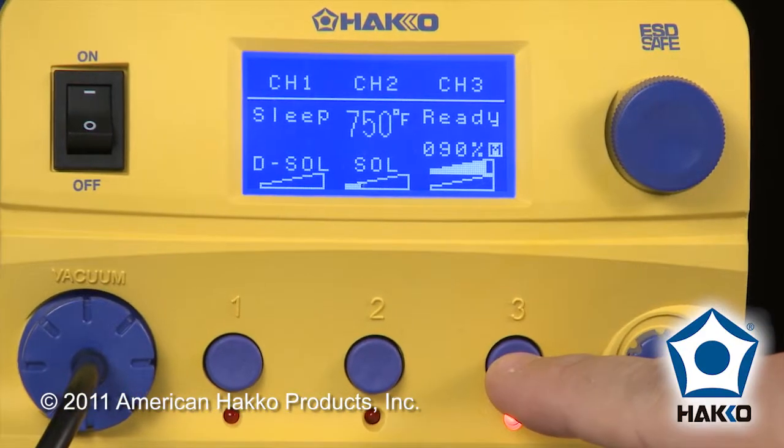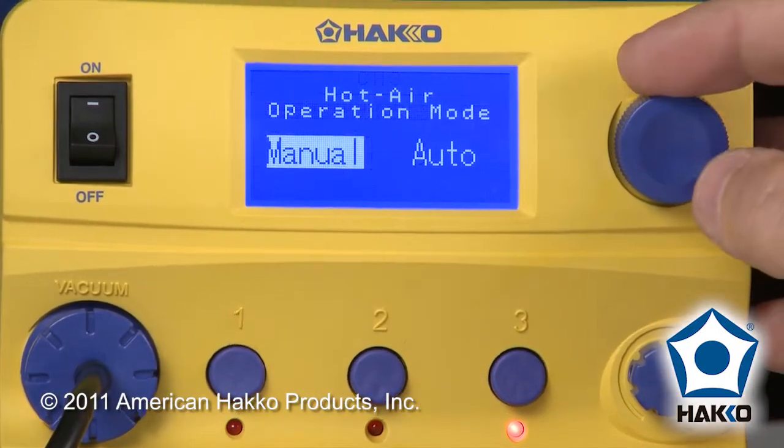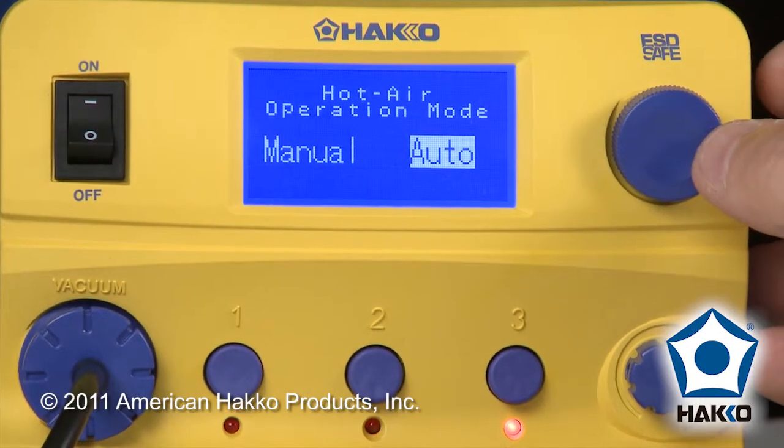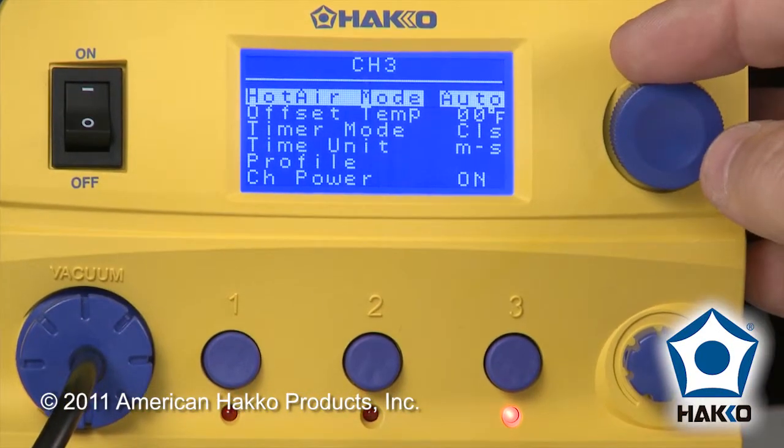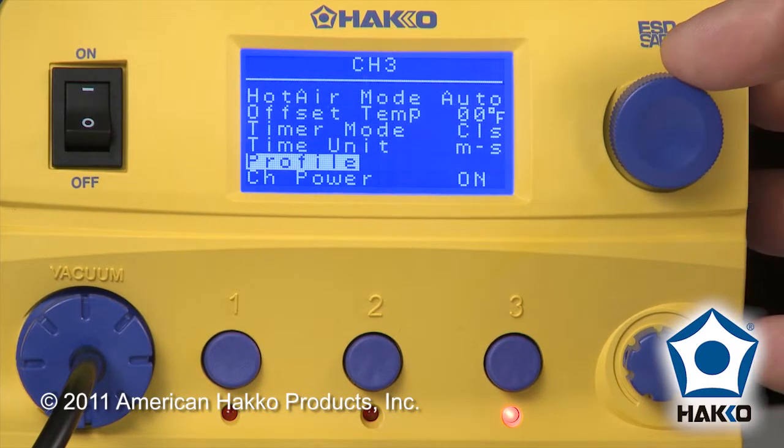To do that, we're going to hold down channel 3 for 2 seconds, and you'll see hot air mode. We're going to choose that and select auto. When we do that, you'll now notice that we have a timer mode, timer unit, and profile option available in our menu.